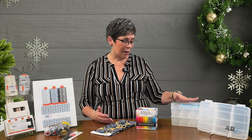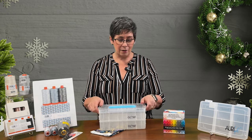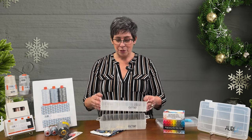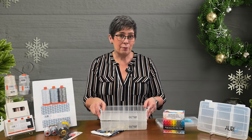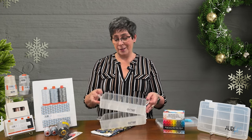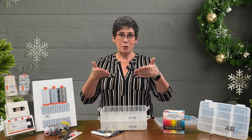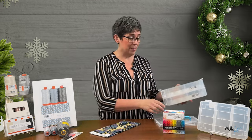We also have the Snappy Stacker — a thread case that fits isochord thread. These simply snap apart so you can keep adding more boxes and build your tower of thread. Then when you go to class, you can just take the 10 spools you want, throw the lid on top, and that's all you need. If you get two sets, you'll have four trays to fit your isochord thread.